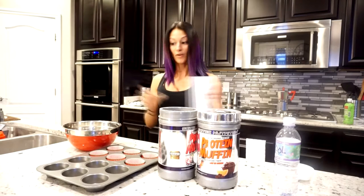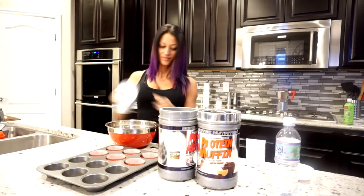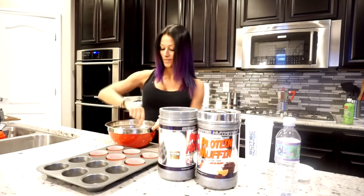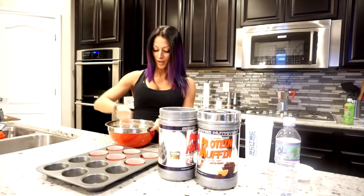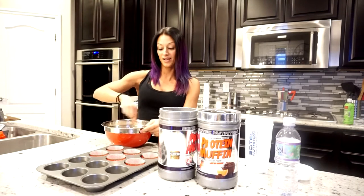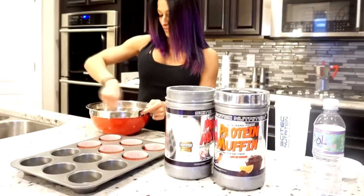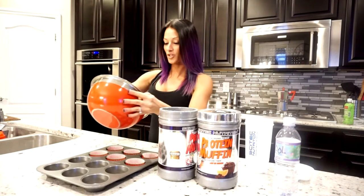Three scoops total. Then we're gonna pour the water in and stir it up. These taste as good as the white chocolate coconut pancake mix — we're in trouble! So we mix it up good.